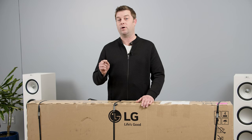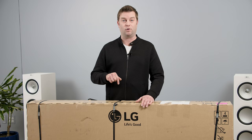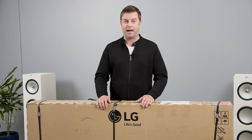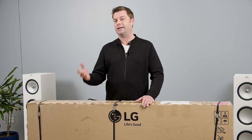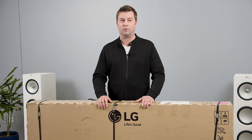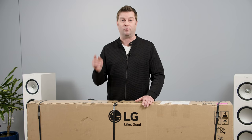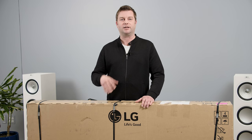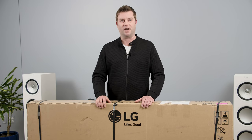Before we get into this, I want to know which one are you most excited about — the LG G1 or the Sony A90J? Which do you think is going to come out on top? We're going to find out a little bit later this month, but tell me what you think down in the comments. Also, please click like and subscribe to help support the channel. We're going for a million subs this year and we need your help. There are affiliate links down in the description in case you want to support us that way.